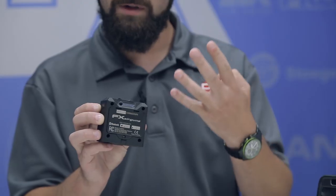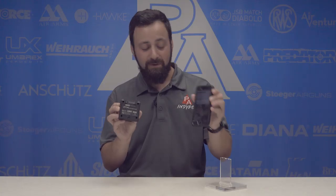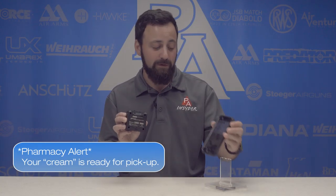It is a Bluetooth-enabled device, meaning you're going to connect this to your smartphone or your tablet — either Android or iPhone is fine — and this is going to go anywhere with you and bring those results right to you wherever you're shooting.